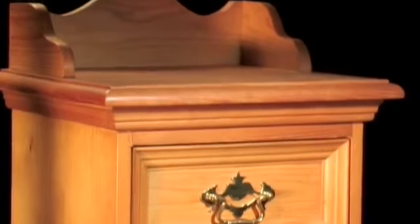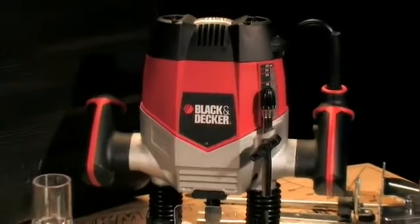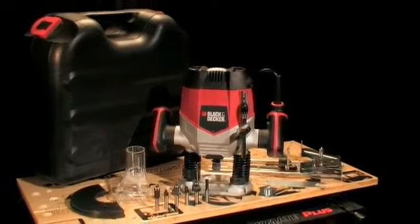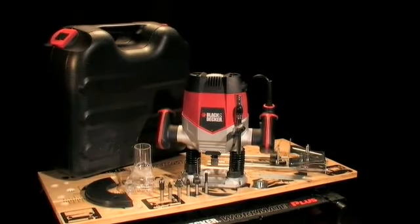So, whatever you're making, make it the easy way — with the Black and Decker variable speed KW900EKA router kit. It's a complete workshop in a box.